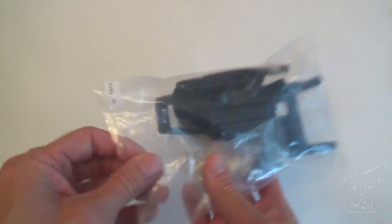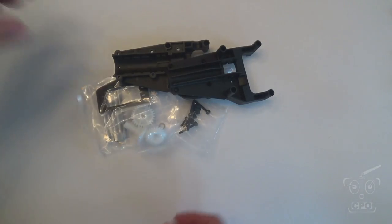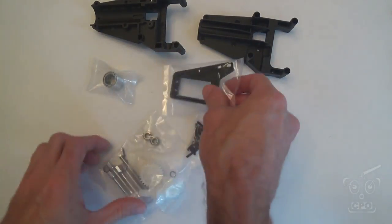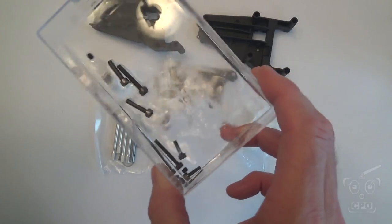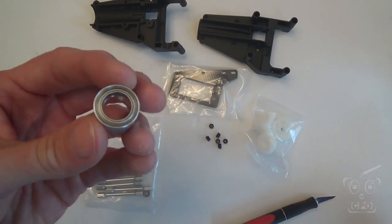Hey there, Scipio here, and we're going to start off with the tail boom bracket assembly build video. We're going to pull out our tail boom bag, which is bag B, and I'm just going to spread out all of these parts. Within it are all the little tiny bags that are the subcomponents of the build. These will all be empty when we're done.